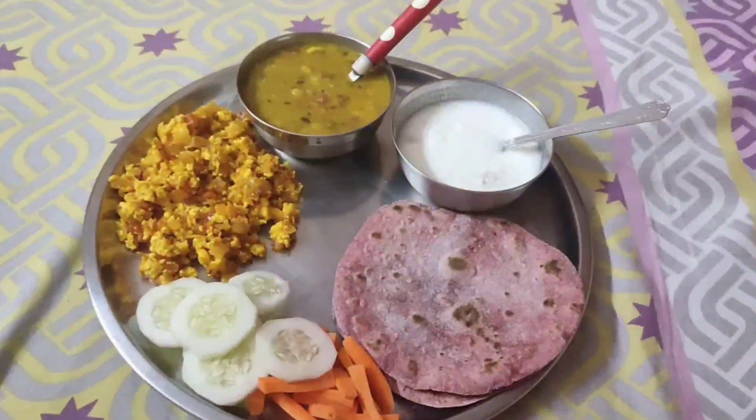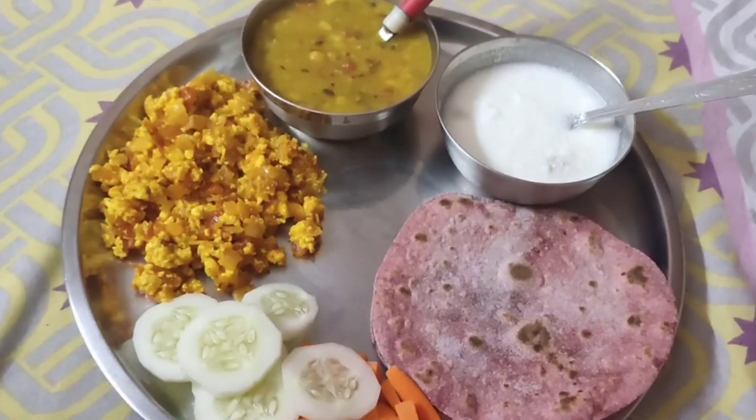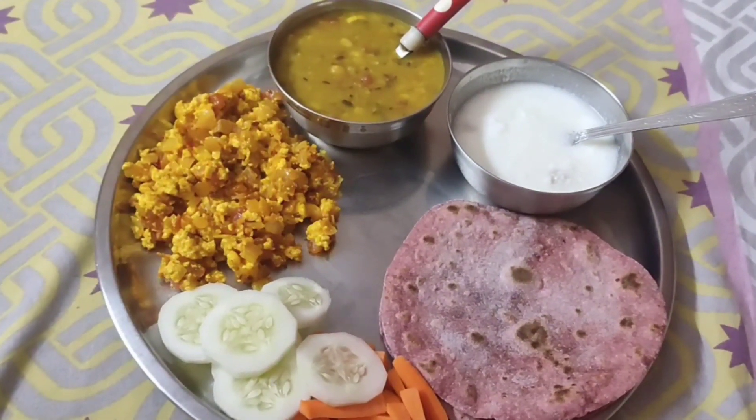After about two hours from the fruit, I took my lunch. I had paneer bhurji, dal, and a little bread with it. I also took two beetroot rotis. Salad was a must in this diet plan.